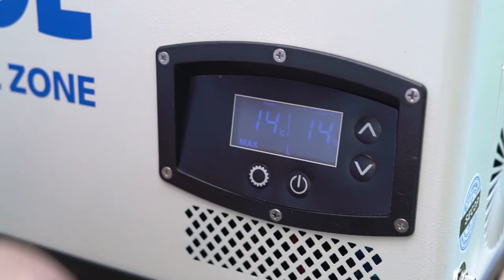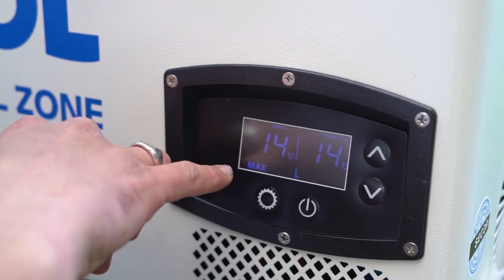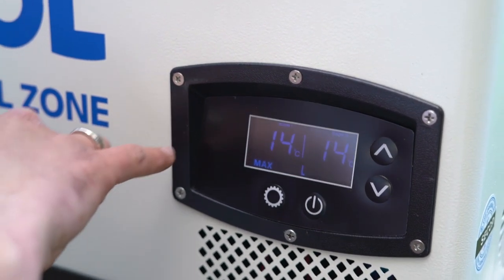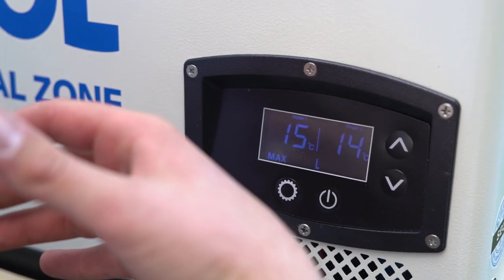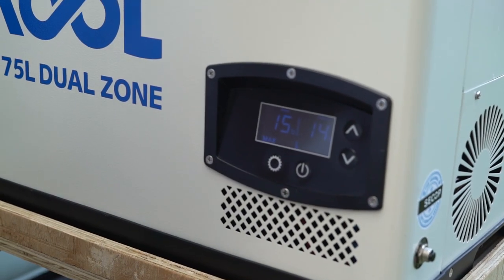It's on. You can have room one — one side — and adjust the temperature on it. It goes from negative 18 to plus 10 degrees, and then you can do the same on the other side. We'll set the temp on this and let it cool down, then go get some beers and come back and have a barbecue.